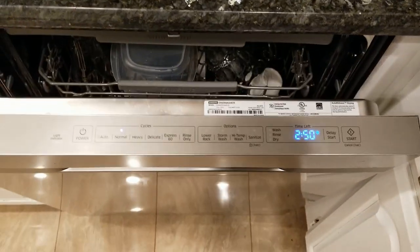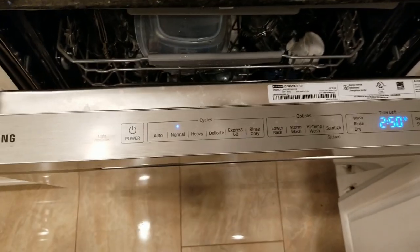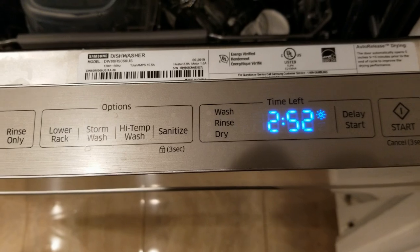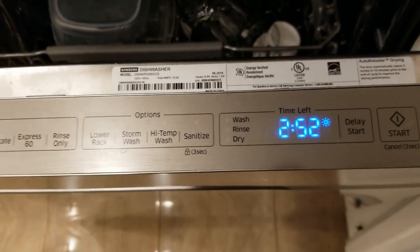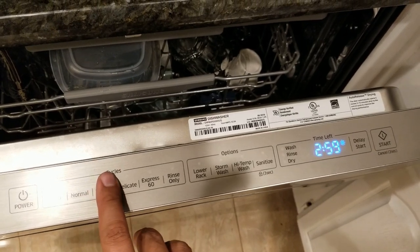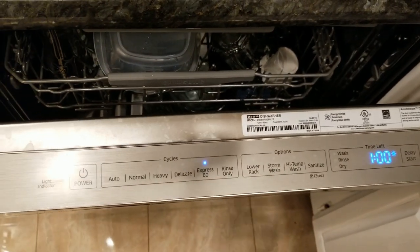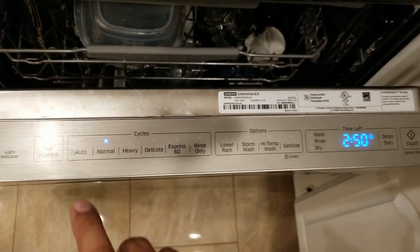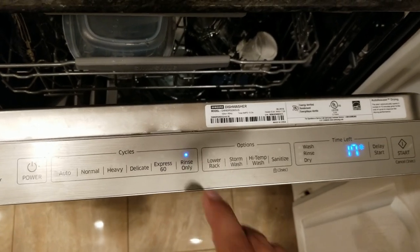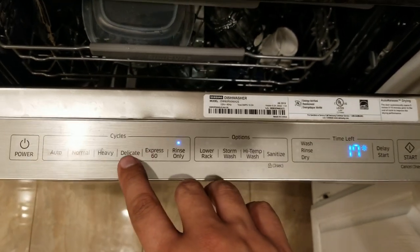Something that surprised me compared to my old dishwasher is the washing times. You've got auto and various functions. On the normal cycle, it's going to take two hours and 15 minutes. You've got express, which is an hour. Rinse-only is 17 minutes. Then there are add-on options that tack on to the time.